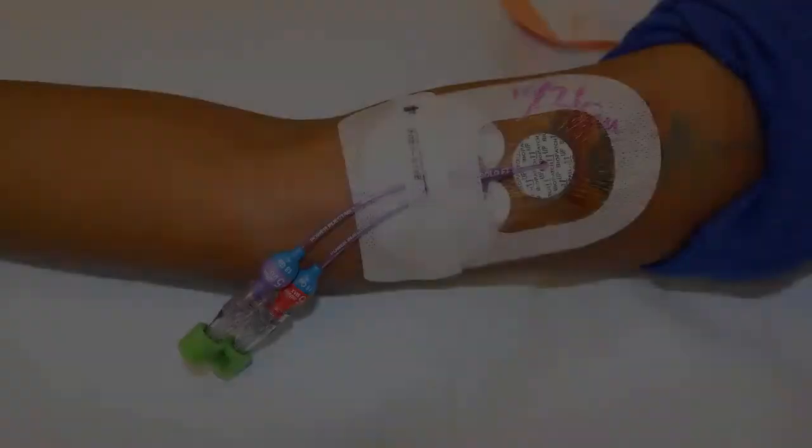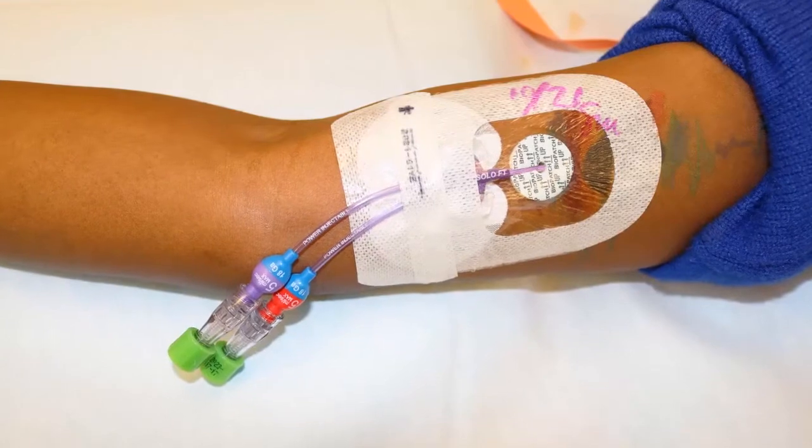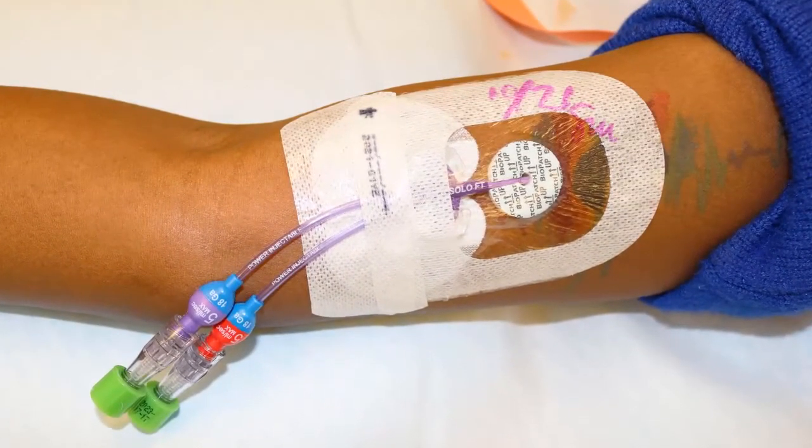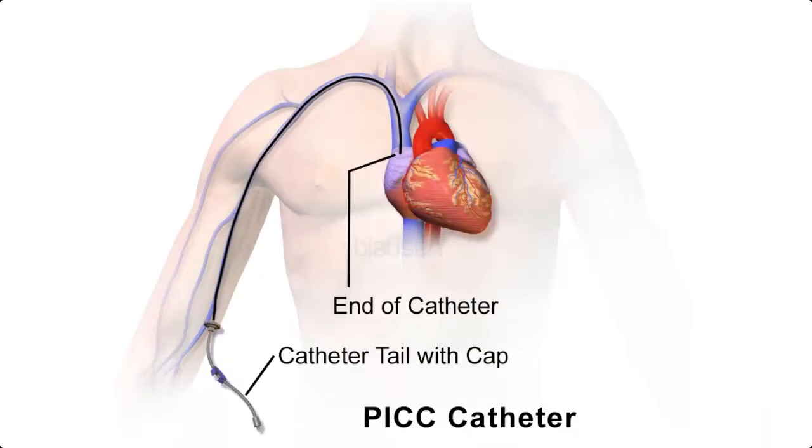A peripherally inserted central catheter, also called a PICC, is a small, thin, flexible tube that is placed into a vein in the upper arm. A PICC provides direct entry to a major blood vessel, and can greatly reduce the number of times you will be stuck with a needle for blood draws or IV infusions.